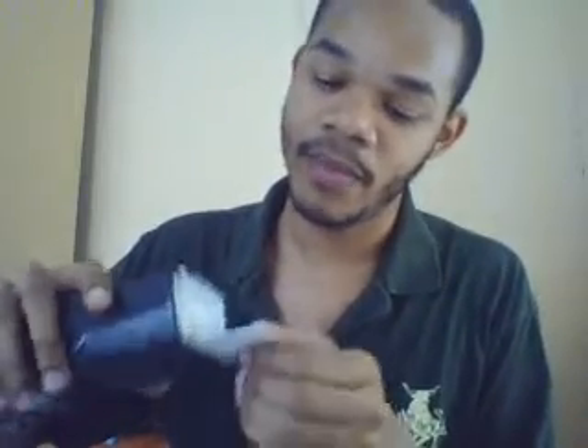And then there's the paper-looking thing included in the box.